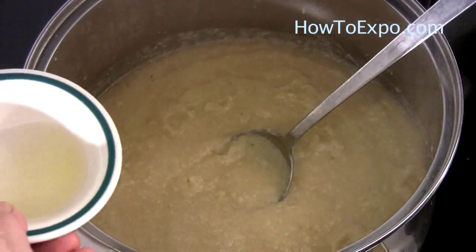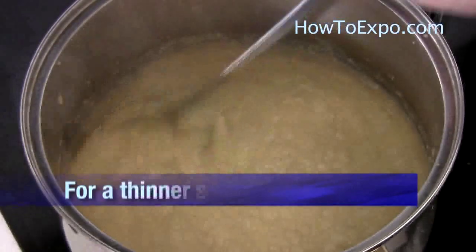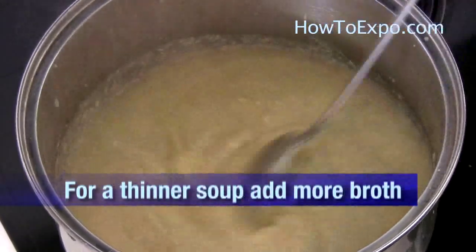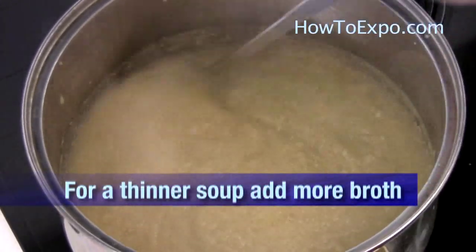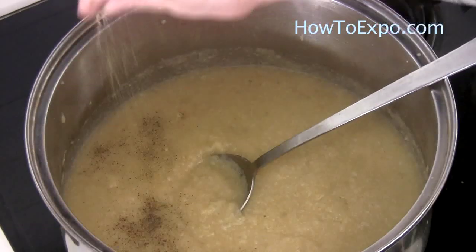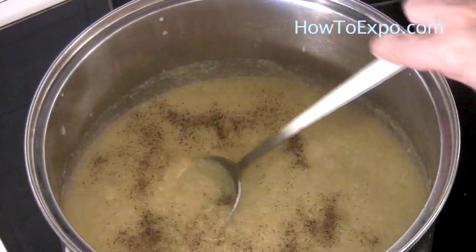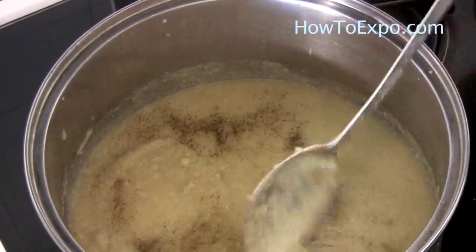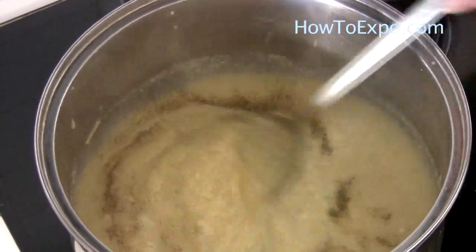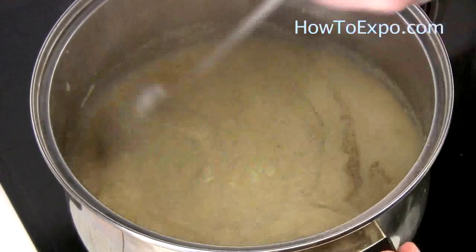Add two tablespoons of lemon juice in the soup and some black pepper. At this point you can add salt if you want, or not, because the vegetable broth will have some salt in it — so don't add salt before you taste it.